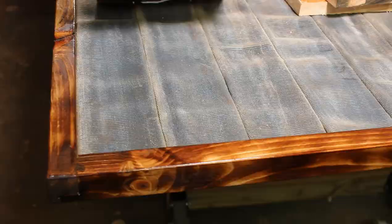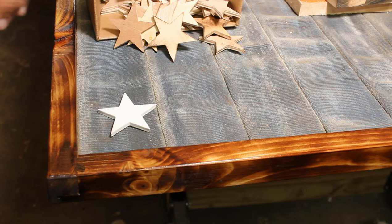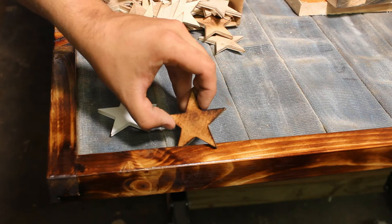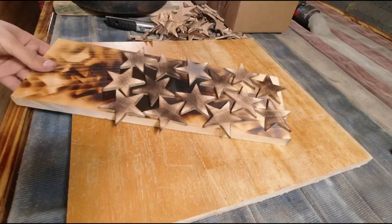For a finish on the stars, I was either going to go with white paint or a burned star. I chose the burned star — I think it goes really nicely with the border, and I think the white would be a little too clean-cut for the rest of the sign. I'm just laying them all out on the board and clear-coating them with an aerosol can.